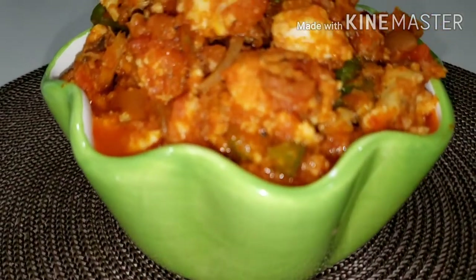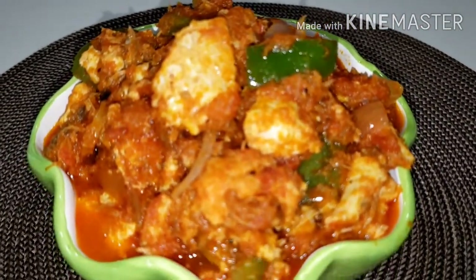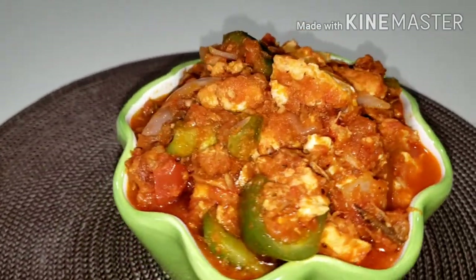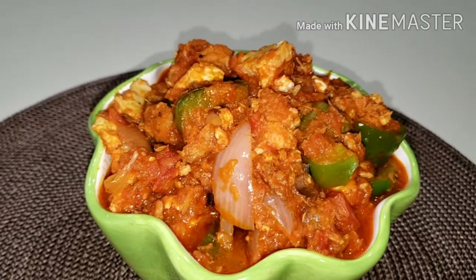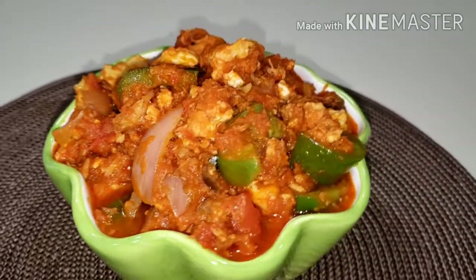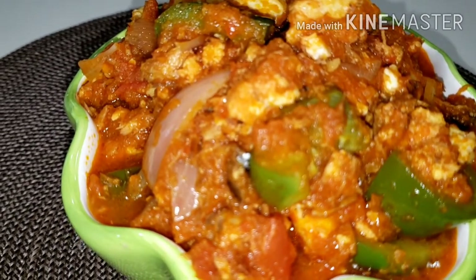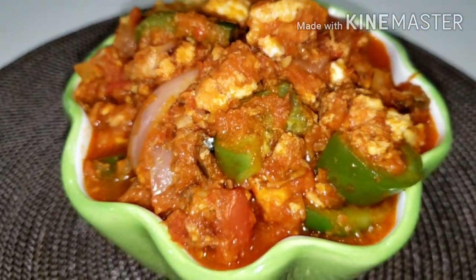Hi guys and welcome back once again to Dakti4U's channel. Today we are going to make egg stew. I'm going to share with you guys how I make this amazing and delicious egg stew recipe. My daughter Dakti is here — she says she misses everybody so much and she wanted to do this voiceover. I cooked this stew with her, she helped me, so she wants to be part of this video. Dakti will be telling us how we made this stew, so stay tuned and let's get into the kitchen.